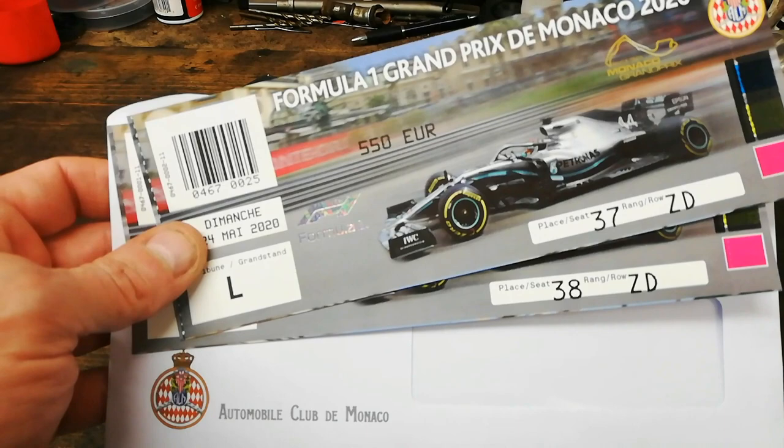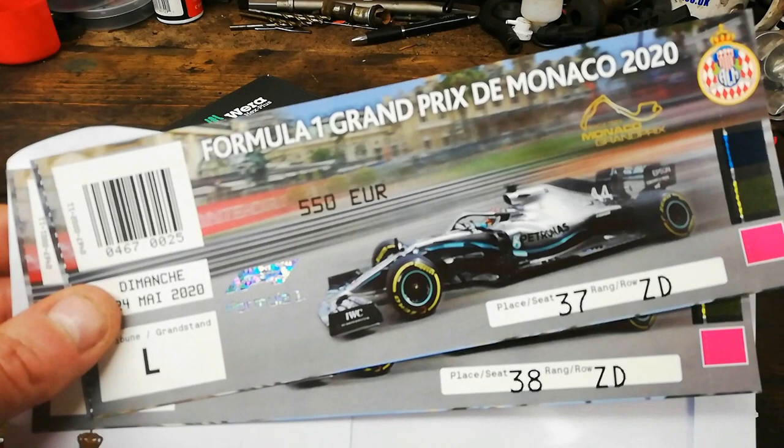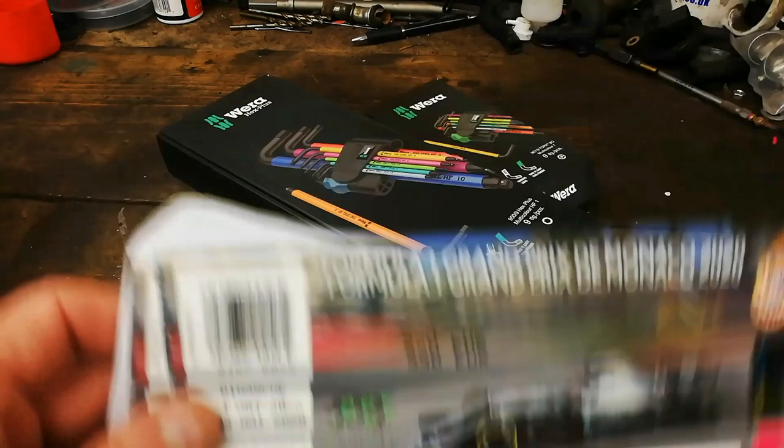What about ye! I've got my refund from the Automobile Club to Monaco for the race that never was, but don't get me wrong, I'd rather have gone, so I spent the money on new tools.